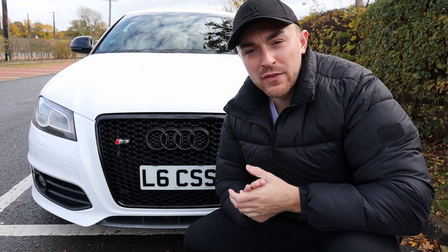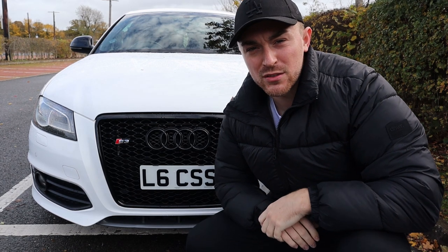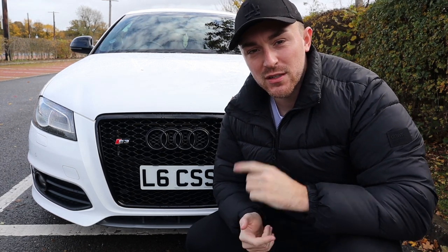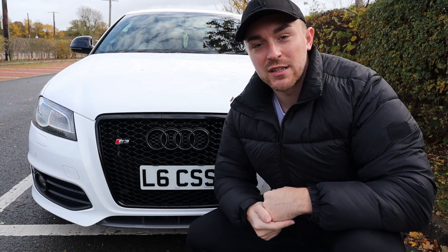That's it for today's video. If you've enjoyed it, make sure you hit that subscribe button and also hit the like button. We're getting close to a thousand subscribers — we're around the 700 mark — so make sure you do hit that subscribe button. Thanks for watching, see you next time, bye.